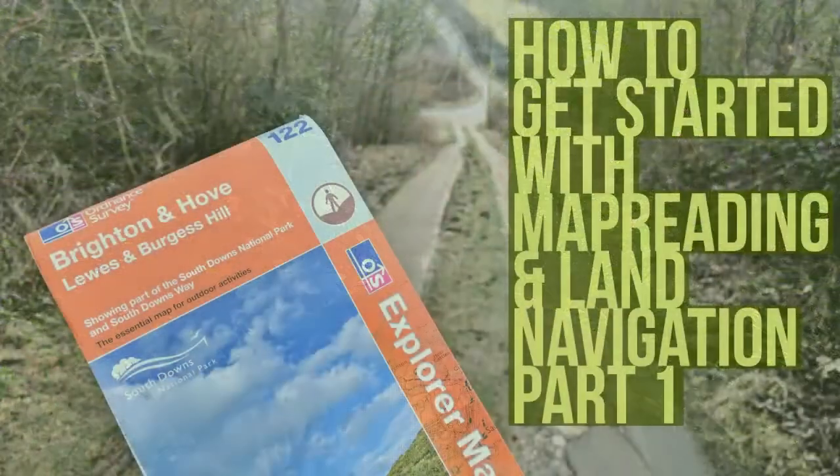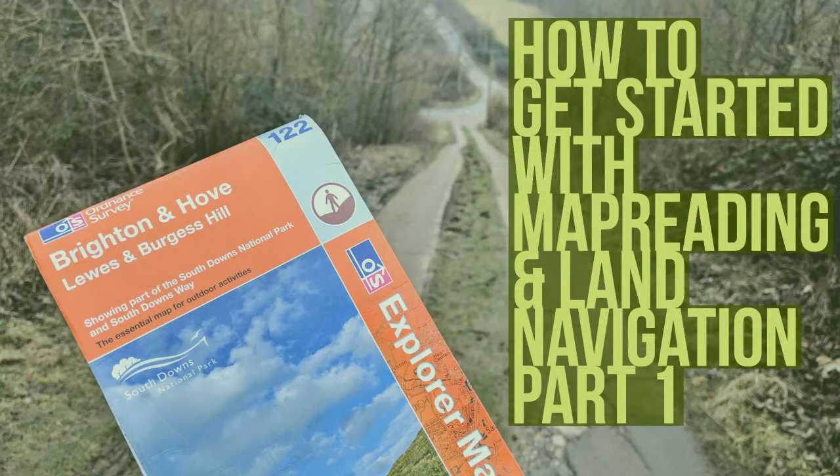Hi folks, I'm Craig Taylor, and as always a huge thank you for joining me here on my YouTube channel, The Bushcraft Padawan. Some time ago I recorded a very short video giving people an introduction as to how they could get started with map reading.